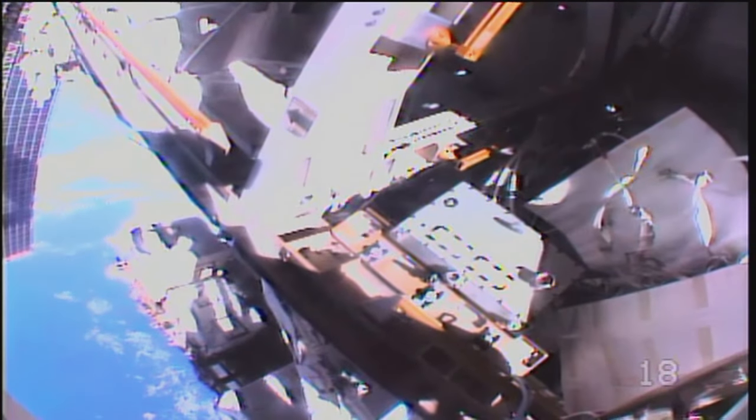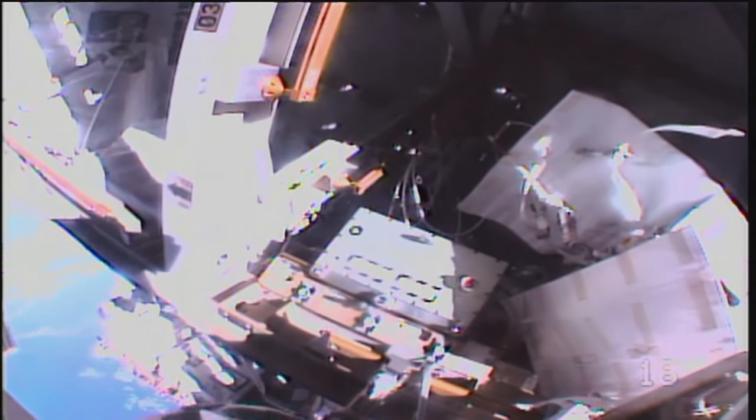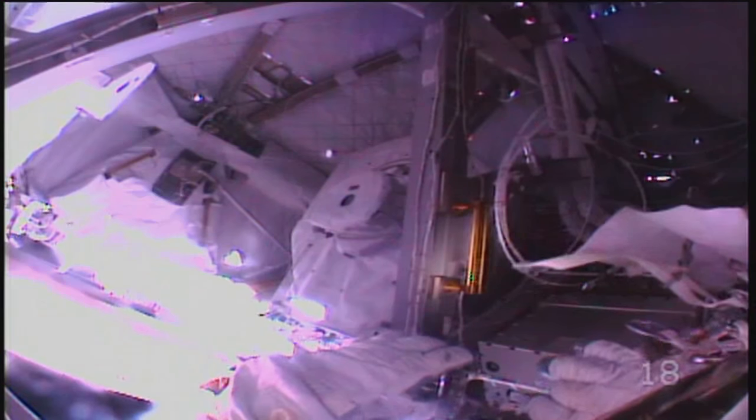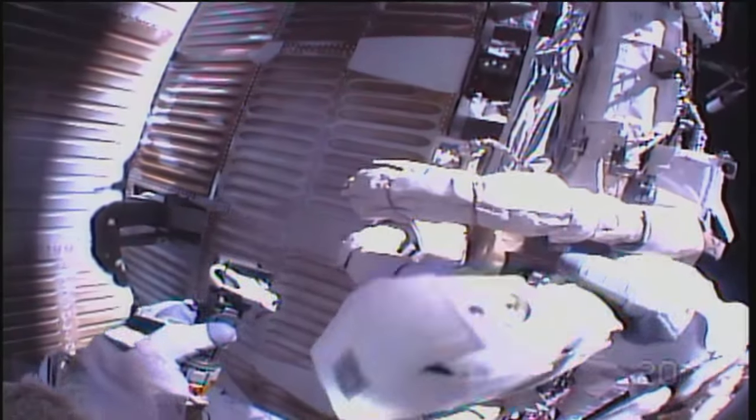Looking at the work site. Copy, Tama. Nice ingress. You can attach your waist tether to the ingress aid if you haven't already done so. Okay Jessica, I took pictures of the...